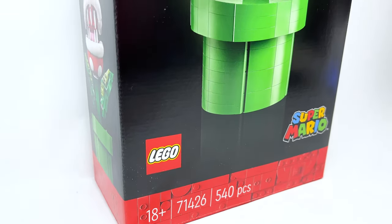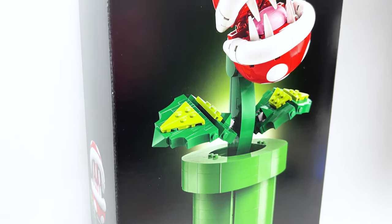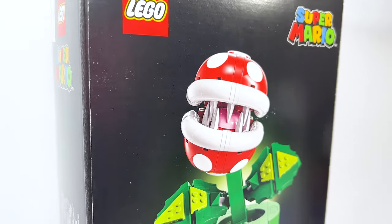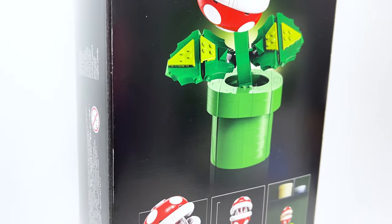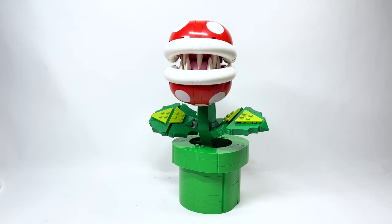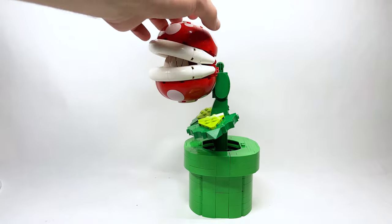Hello there everyone, Ash and Flash here, and welcome into my early review of the brand new Lego Super Mario Piranha Plant set. This is set number 71426, it has 540 pieces, and is retailing for $59.99 USD or $79.99 Canadian beginning on November the 6th.